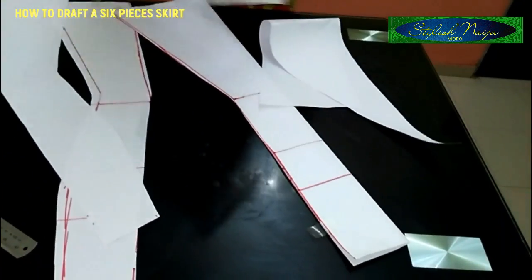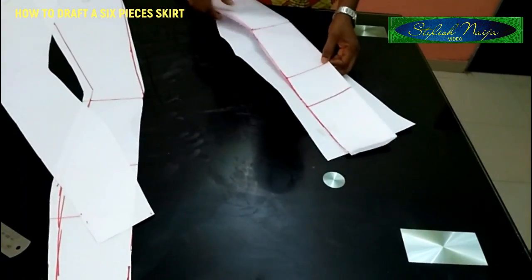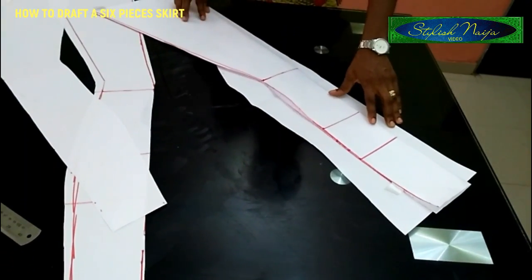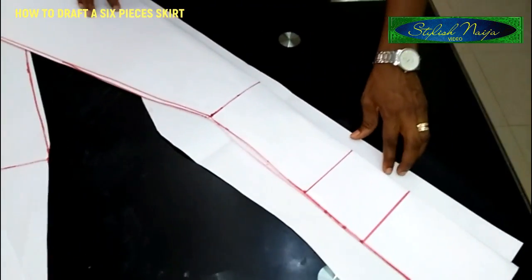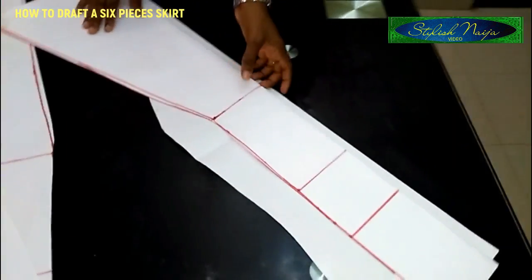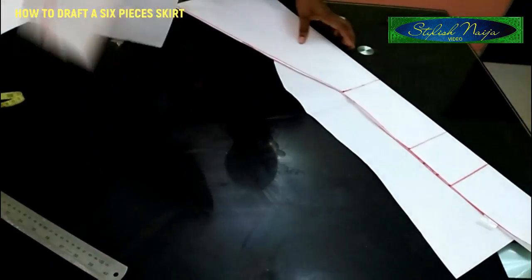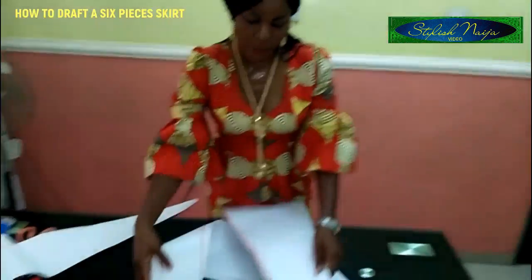Let me explain for the sake of beginners: you take this draft and place it on another pattern paper to cut out the back piece, then increase the side by two inches — that is your two-inch zipper allowance. This side piece will be the front; you cut the same exact piece for the front. For the side piece you cut it exactly as it is. For the back piece you cut two, so you have four pieces of the side piece and two pieces of the mid piece — that is how you cut a six-piece skirt.